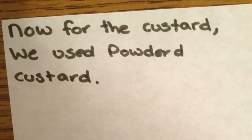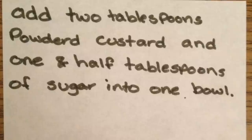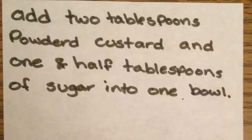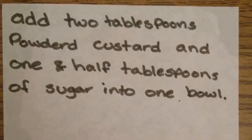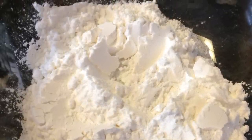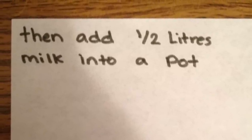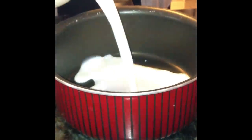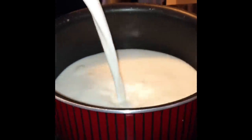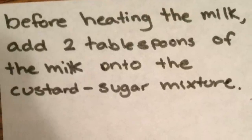Now for the custard, we use powdered custard. Add 2 tablespoons of powdered custard and 1.5 tablespoons of sugar into one bowl. Then add half a liter of milk into a pot. Before heating the milk, add 2 tablespoons of the milk into the custard sugar mixture.